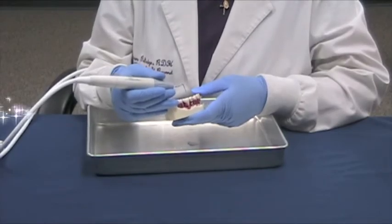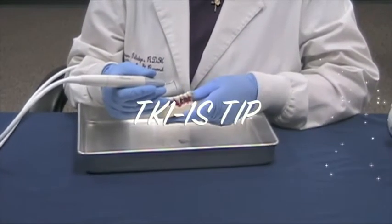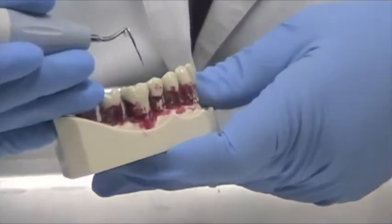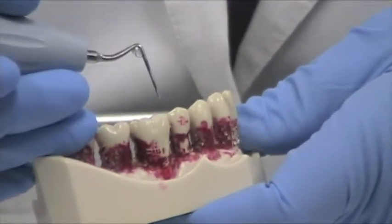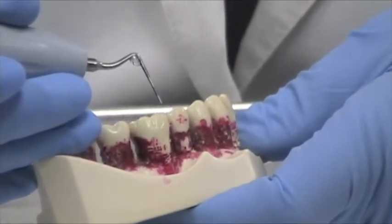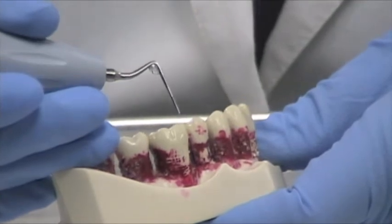We're first going to start out with demonstrating our TK-1-1S tip. I like to call this my short perioprobe. And for all you hygienists out there, you can see why I call it that because it looks like an exact perioprobe. The demarcations are 3, 6, 9, and 12.